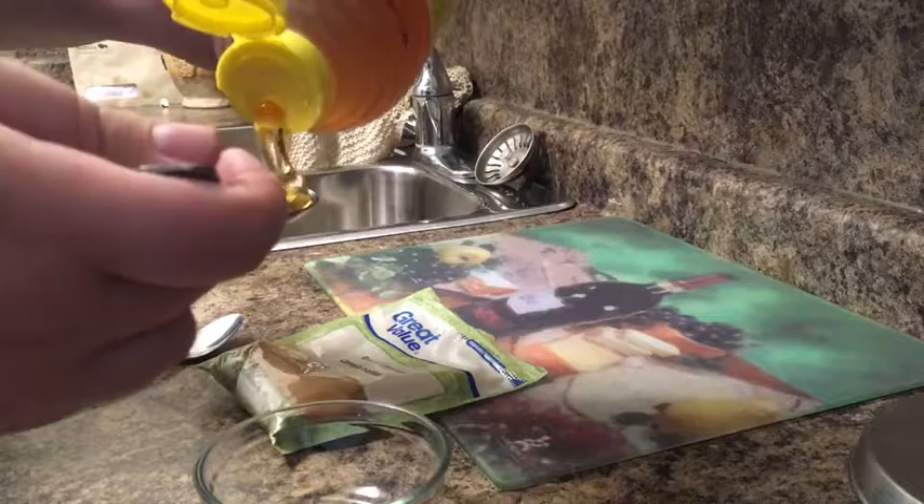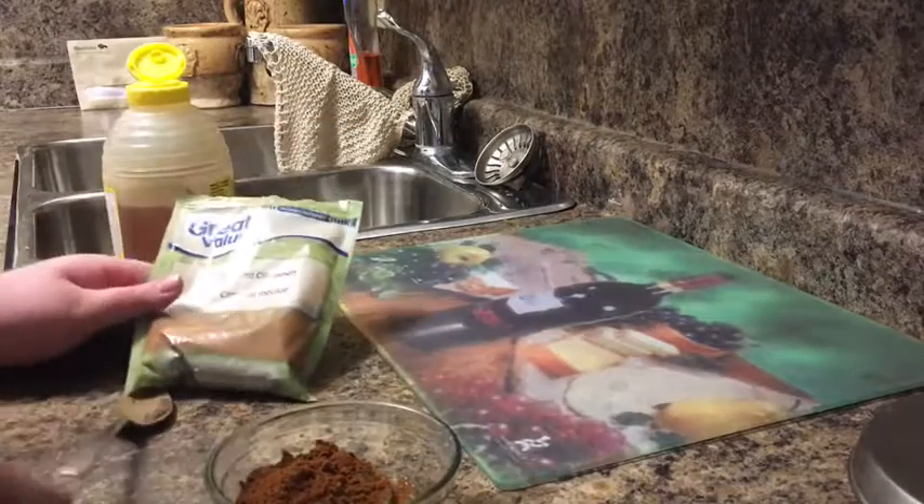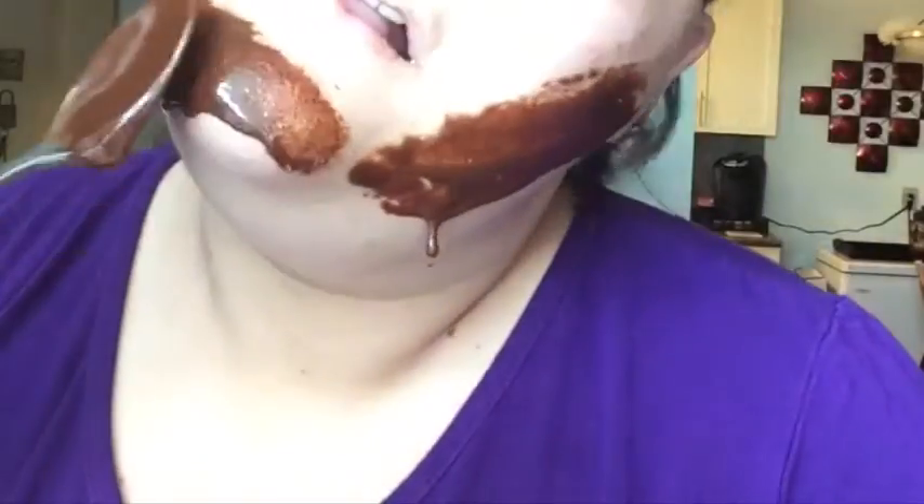Honey is full of antioxidants, great for slowing down aging, boosts your complexion, and is extremely moisturizing and soothing, so it helps create a glow. The antifungal, antioxidant, and antibacterial properties of cinnamon make it useful against acne and skin blemishes. It also removes acne by drying up the skin and supporting blood flow, though I'm a bit worried about my skin getting too dried out.